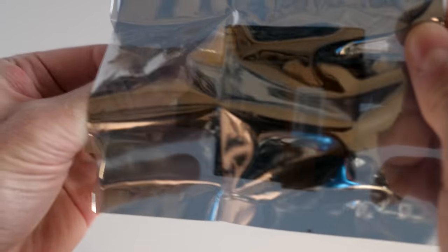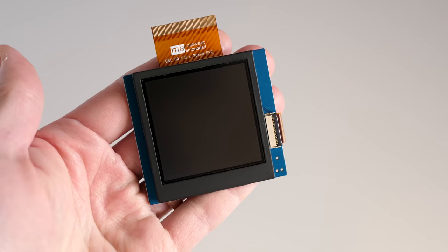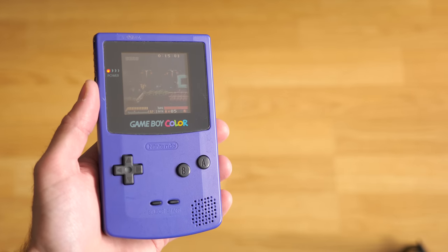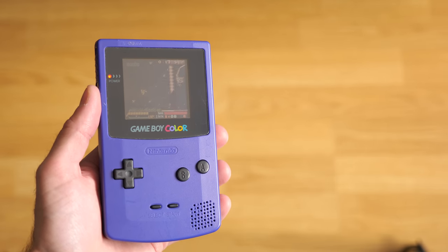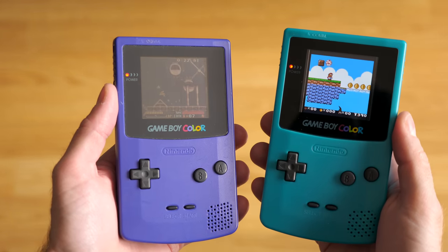This is a replacement LCD module from Midwest Embedded, who kindly sent it my way for this review. It's meant to be used in place of the console's original display, to upgrade it from a frustrating, reflective-only screen to a modern, bright, backlit one.